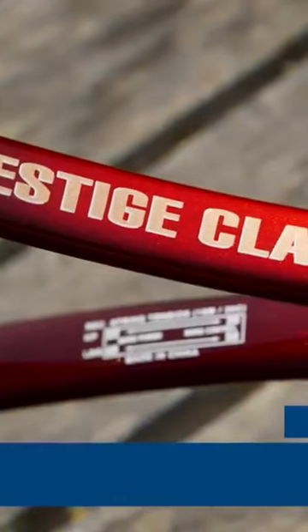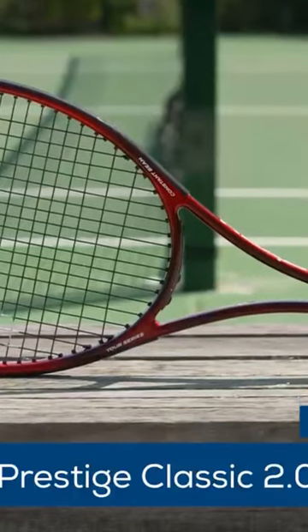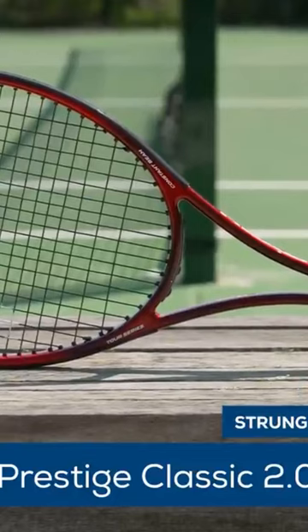A great review of the Head Prestige Classic 2.0. Just as Head did with the release of the Pro Tour 2.0, they have reimagined another iconic model with this Prestige Classic 2.0.